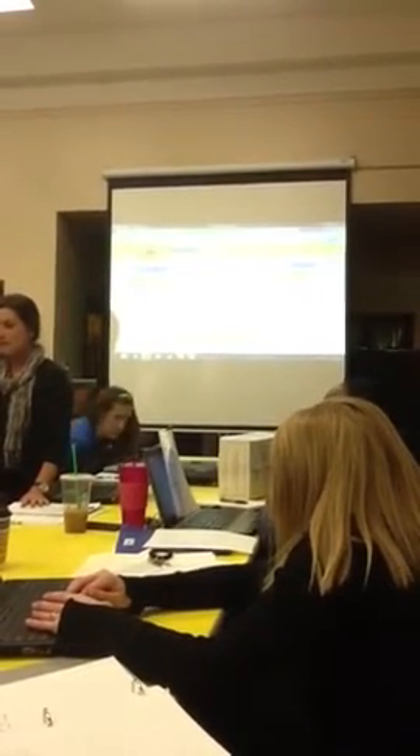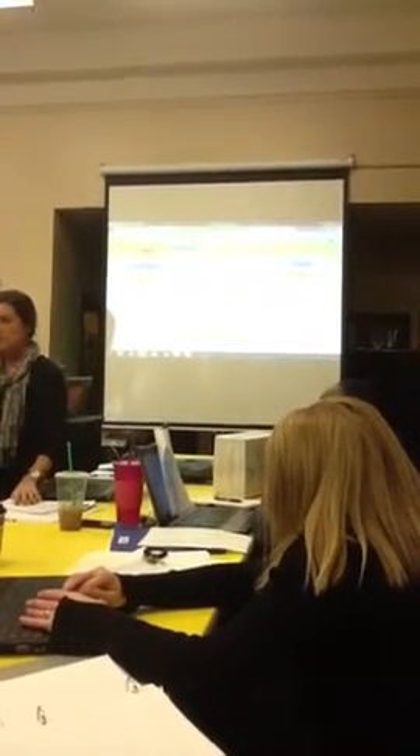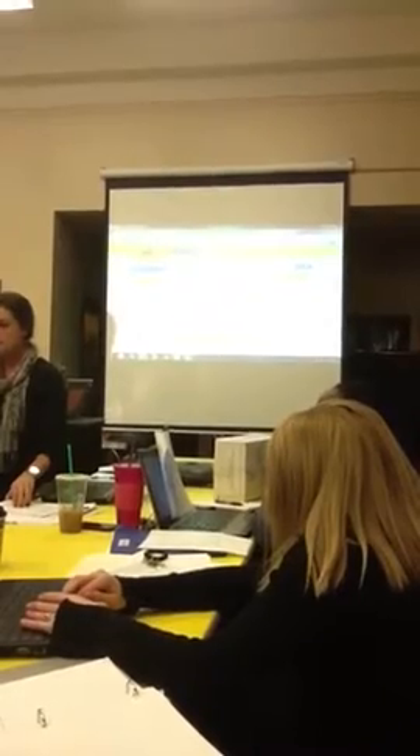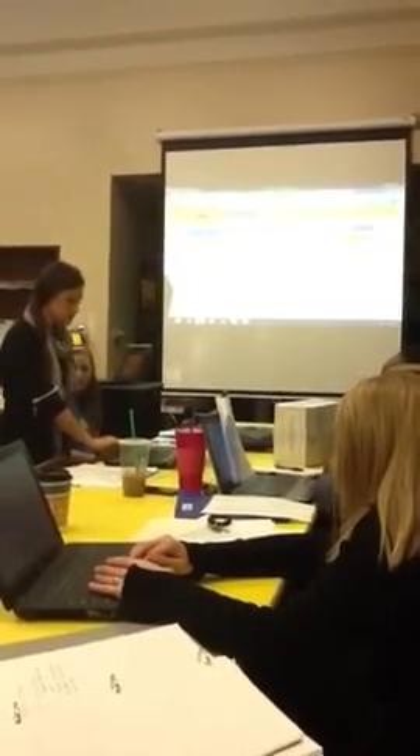Sometimes what I do — because I have several students that don't have access to technology — you can also print out a lesson, like Ms. Morehart showed in her activity. Printing out the questions and having them do it on paper, or when they come in in the morning or have free time available, they can do it in class. I don't penalize the students who don't have the technology.